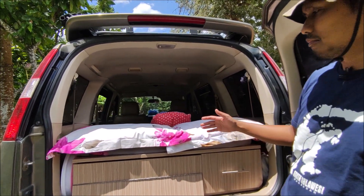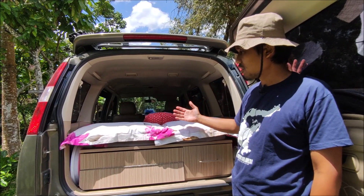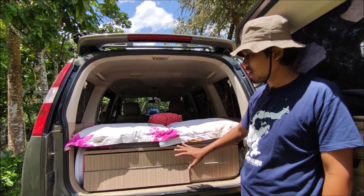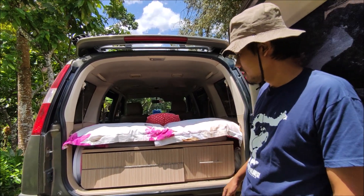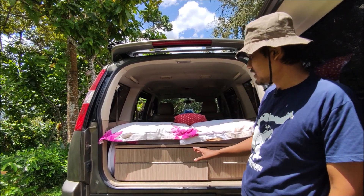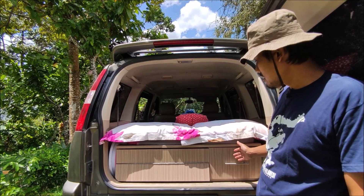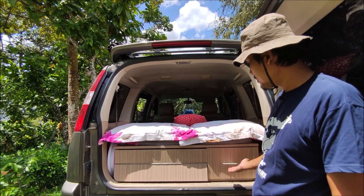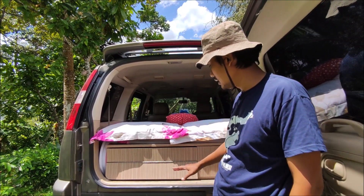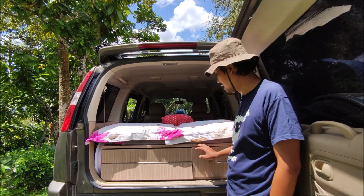Di bagian belakang ini kami membuka bangku jok paling belakang dan menggantinya dengan menempatkan bok camper. Di sini ada beberapa laci. Laci yang pertama ukurannya pendek tapi tinggi dan dalam, kemudian laci yang kedua ada dua tingkatan.